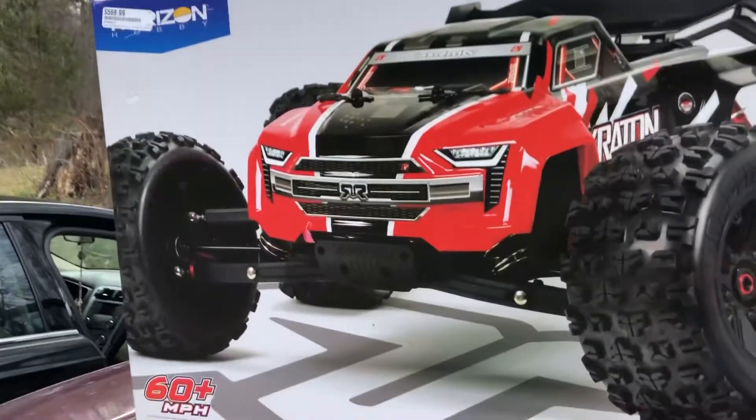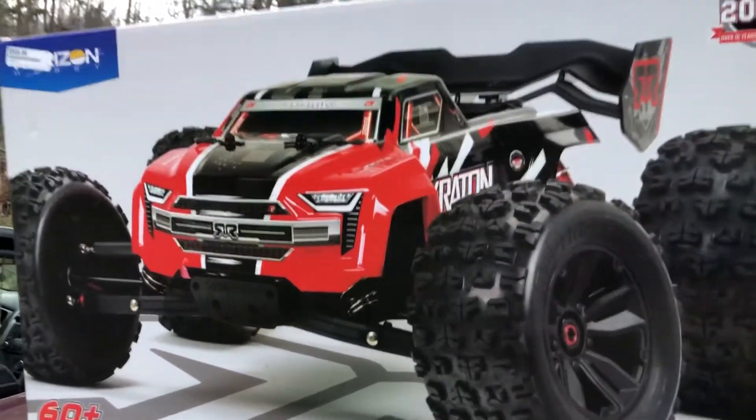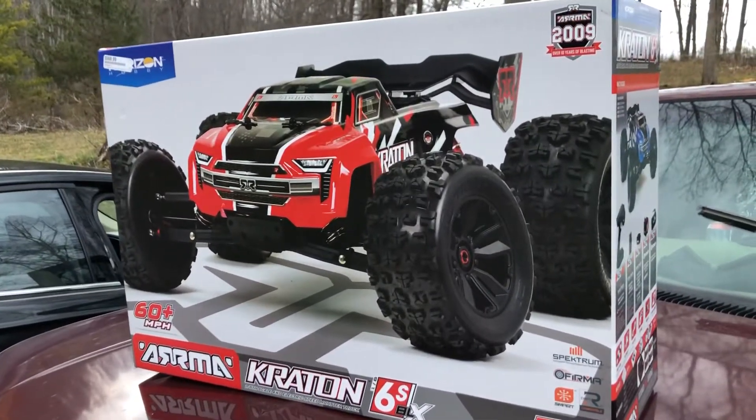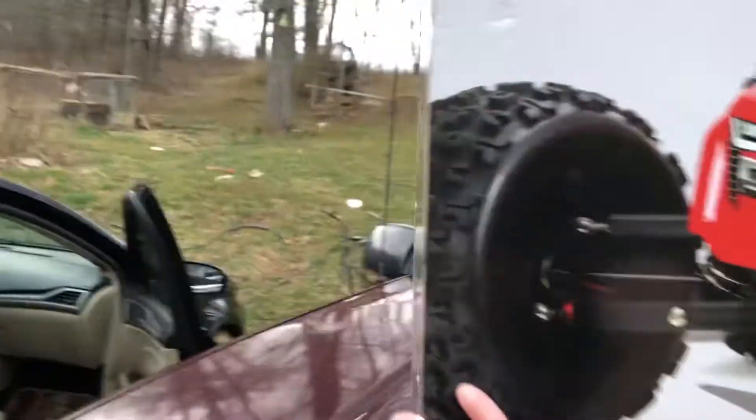Anyway, we're going to get this thing out, we're going to unbox and take a look at it. It's huge — it is huge.